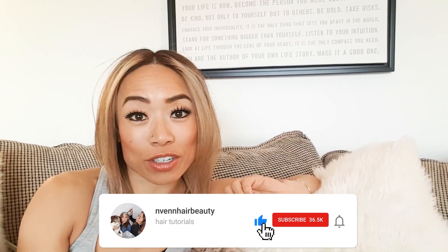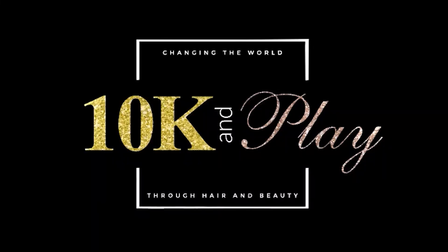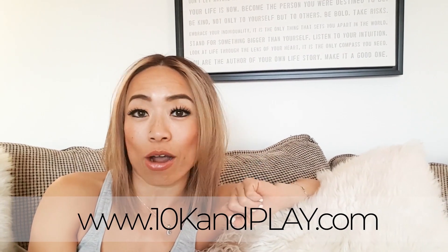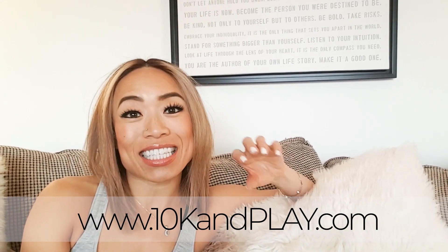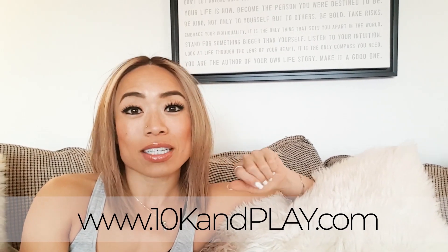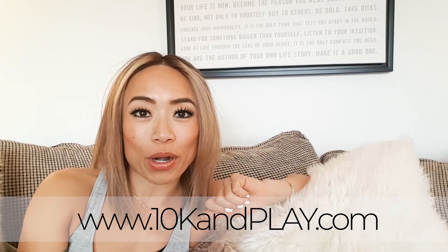That's it for today's video — I hope you enjoyed it and learned something. If you have any questions about how to master your bleach and tones, leave them down below and I will get back to you. Also, I want to let you know about a course we have live called 10K and Play. This course teaches hair stylists how to earn more money and work fewer hours. It's the exact system Veronica and I used to set ourselves free — teaching us how to earn five figures a month in part-time hours. Head over to 10kandplay.com.